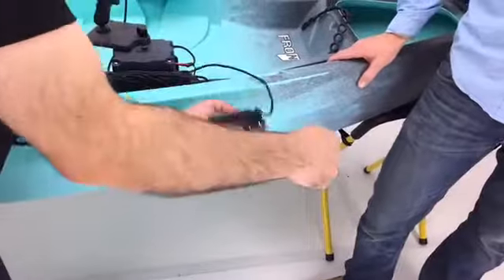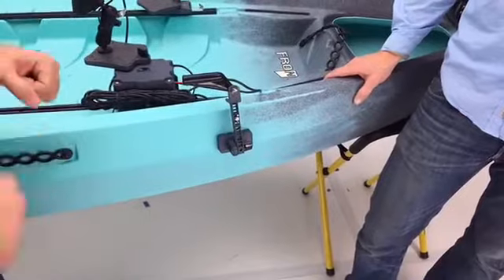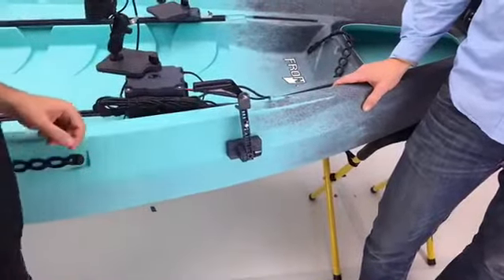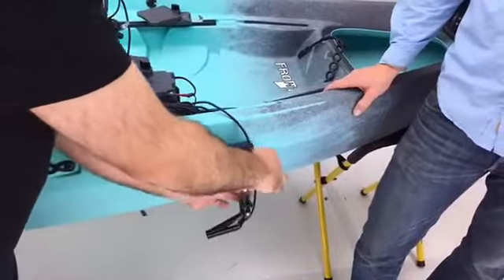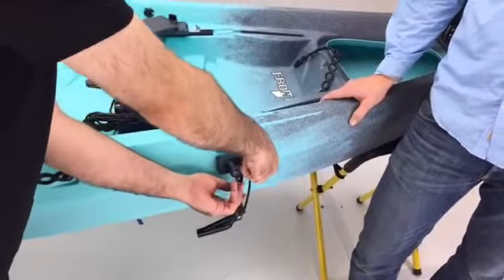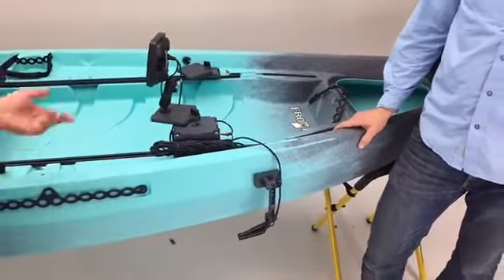If you want to kick it out of the water — so you don't want the noise while you're just paddling somewhere — you can just take it out of the water for the time being. And when you're ready to fish and you want to be reading your graph, you can take it and lock it back down and there you go, you're reading your fish finder.